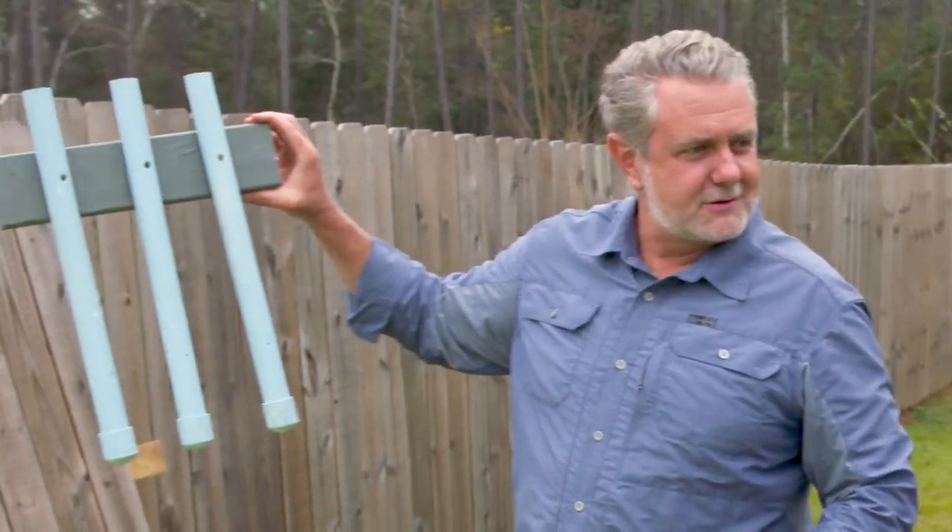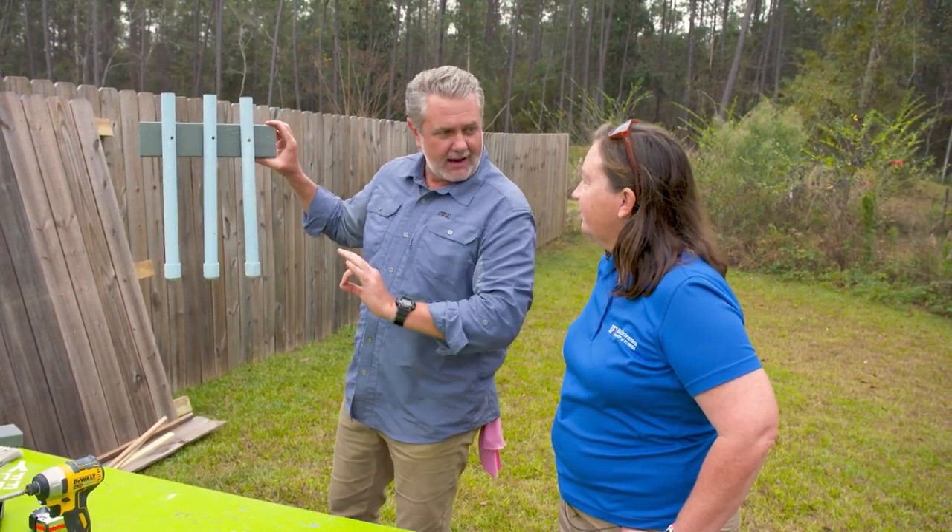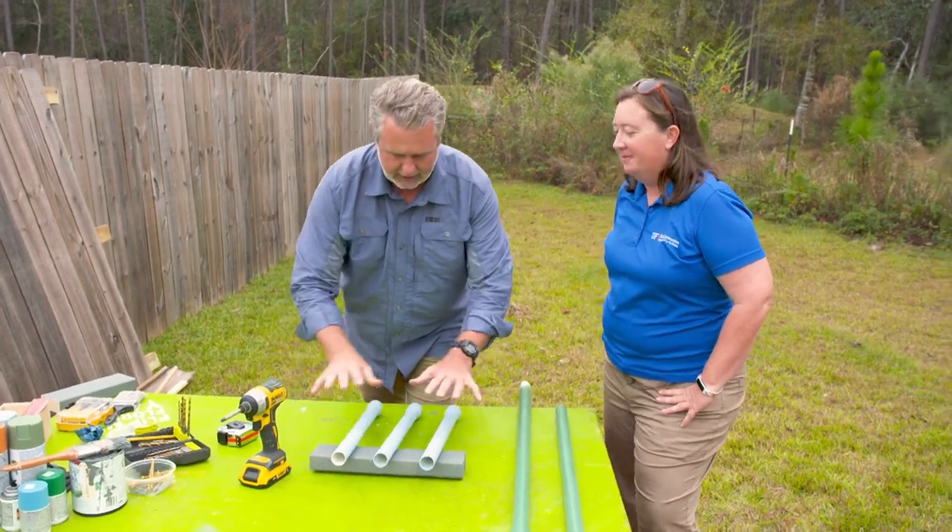Voila! Frog hotel. Do it yourself frog hotel. So this will hang on her fence and it will attract frogs. This is one version kind of on the fence.